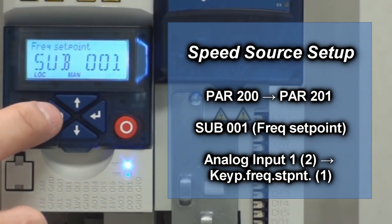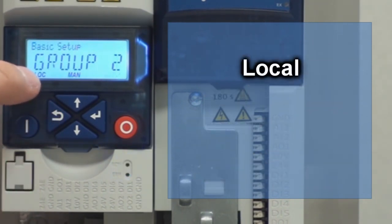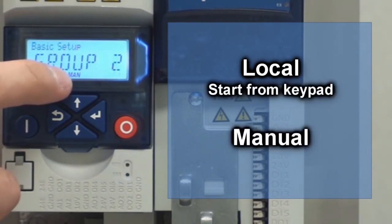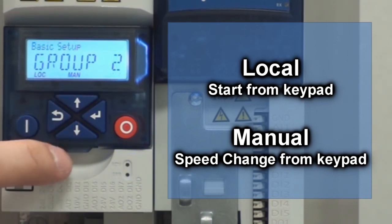Now we're going to hit the back button twice to go back into the groups. As you can see, right now it's in local mode, which means you're starting the drive using the keypad. In manual mode, you're controlling the speed using the keypad up and down arrow keys.